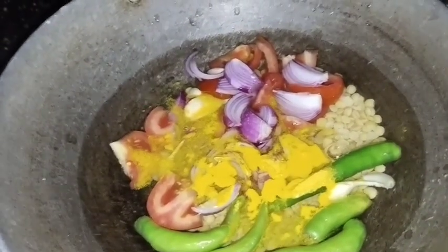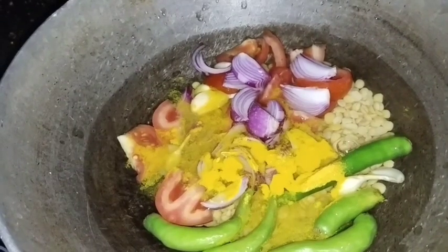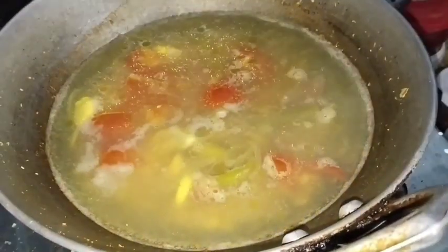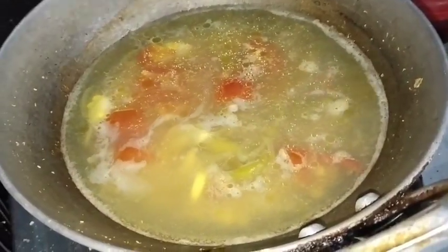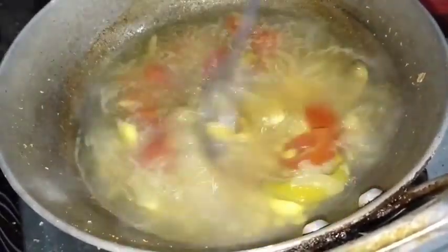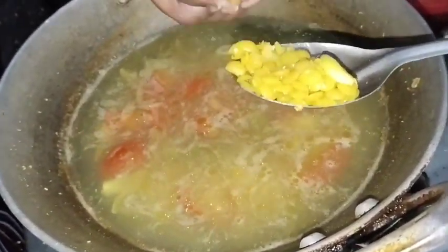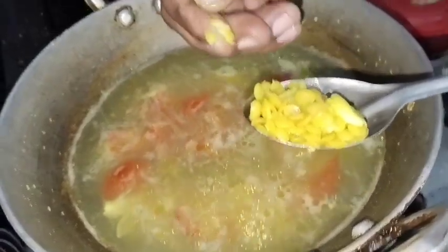Let's mix it up and mix it up. Now let's mix it up.